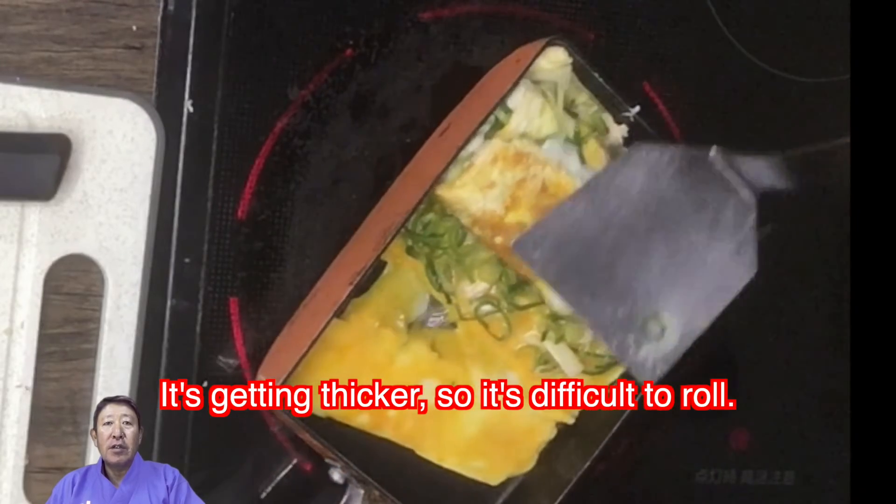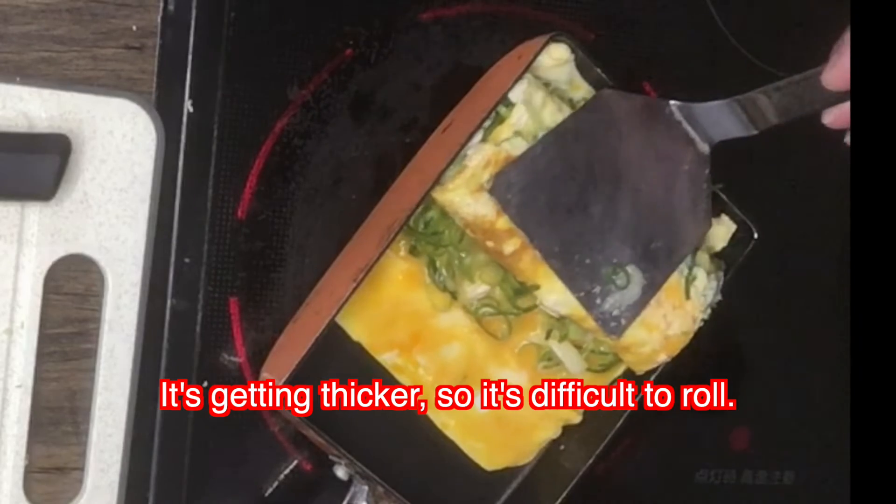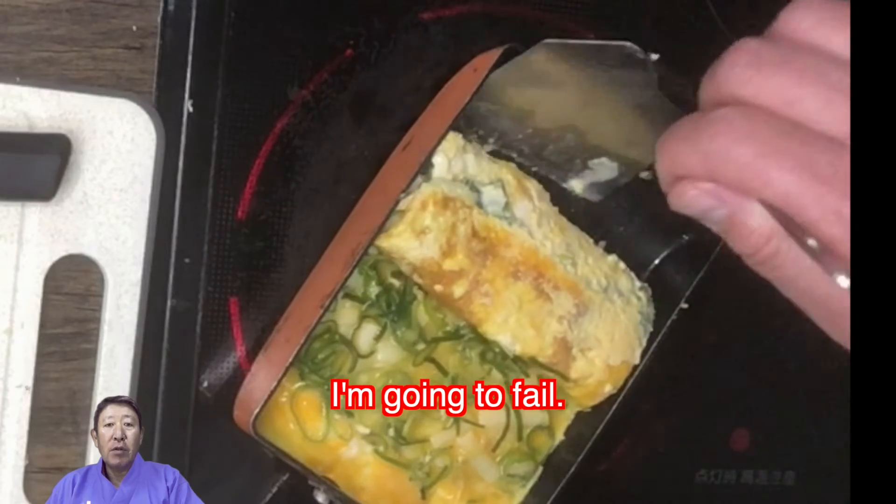It's getting a lot thicker so it's difficult to roll. I'm going to fail.